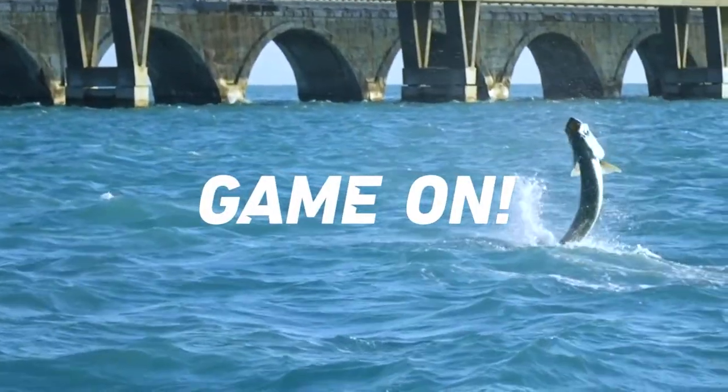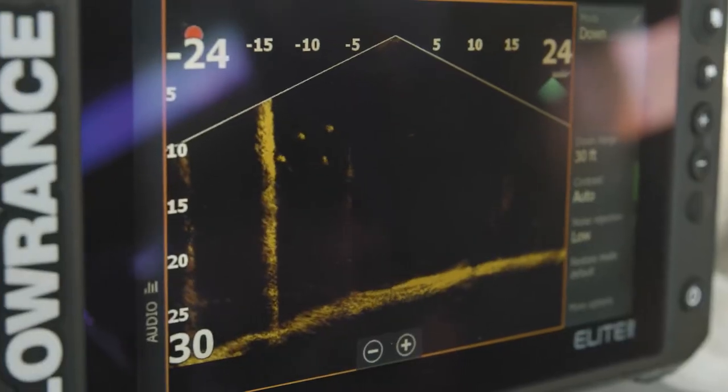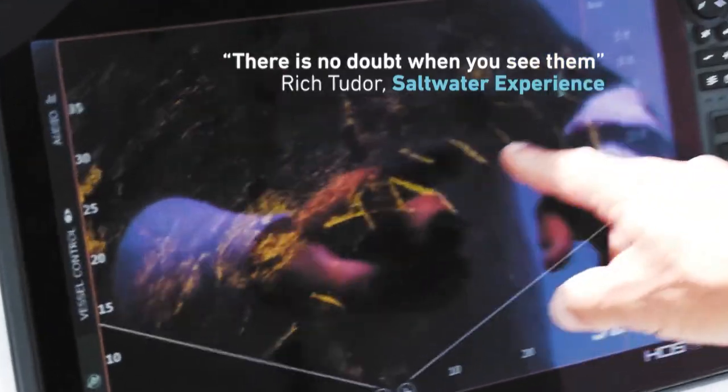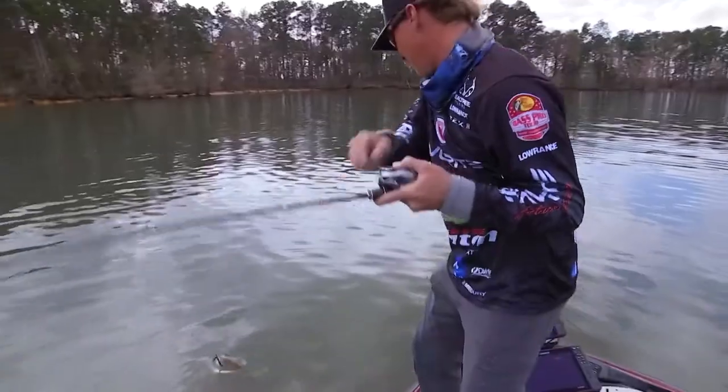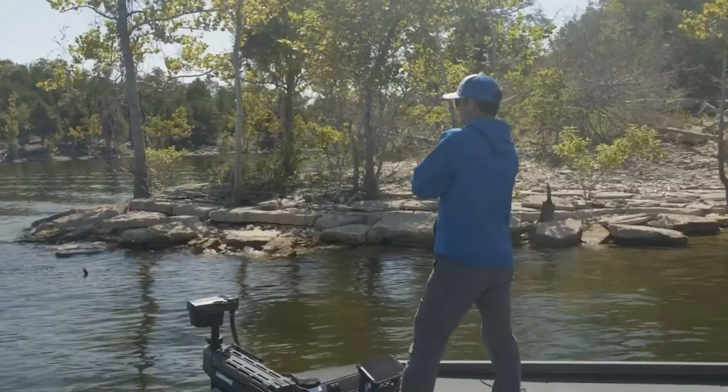Whether you're an avid fisherman or just enjoy being out on the water, having a good fish finder can make all the difference. But finding the right mounts for your fish finder can be just as important. There are a few things to consider when choosing a mount for your fish finder.